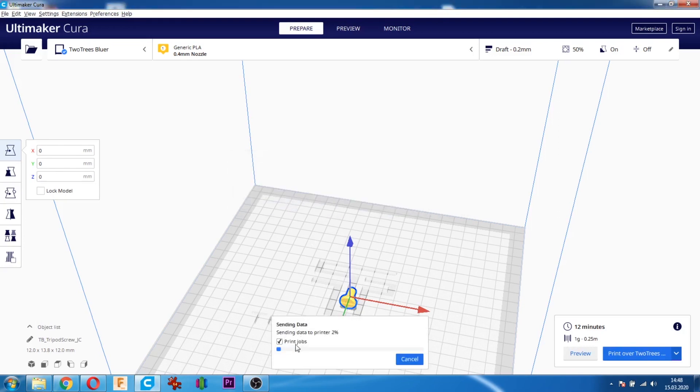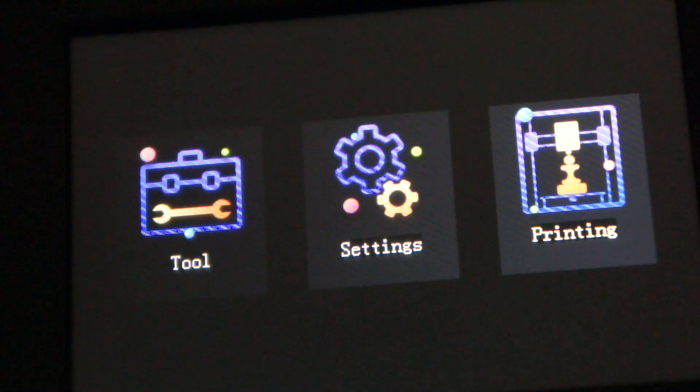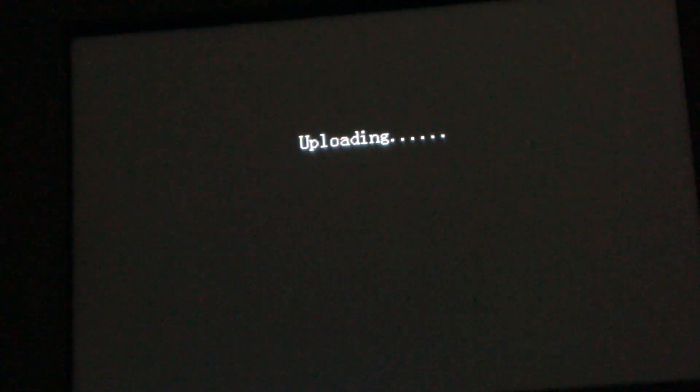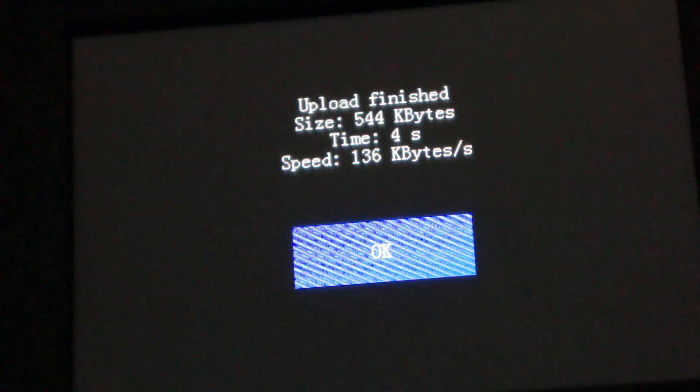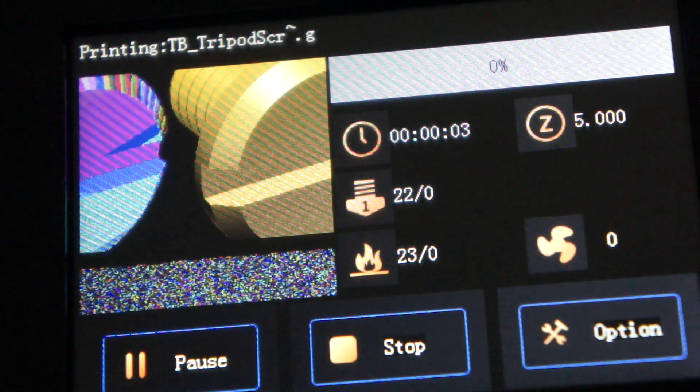Tamam dedikten sonra dosyanın gönderilme bilgi ekranı çıkıyor. Print over tıklı değilse yazdırmaz. Yazıcıda böyle bir görüntü oluşuyor ve kısa bir bilgilendirmenin ardından yazdırma işlemi başlıyor. Takıldığınız yer olursa yorumlardan sorabilirsiniz.